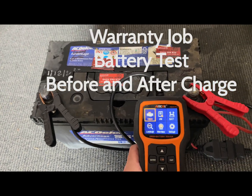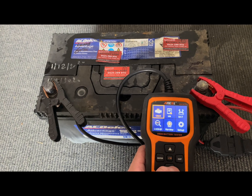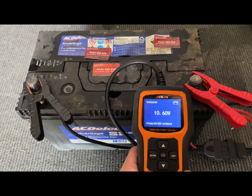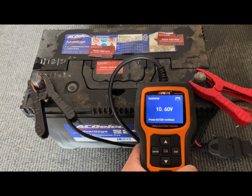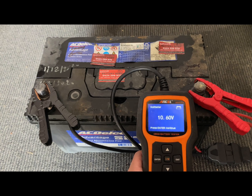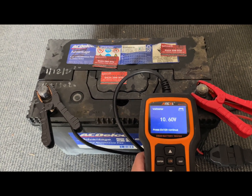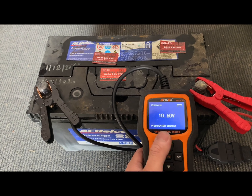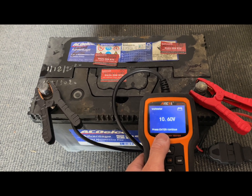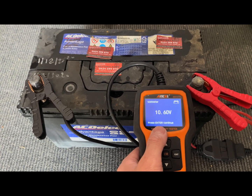Hi everyone, today we're just doing a warranty test on a battery. This battery is only 10.6 volts, so it's not full charge. If you call any mobile service and they come to your place, they test the battery and it's not full charge, usually you have to pay a warranty call-out fee so they can bring the battery back to charge it up.